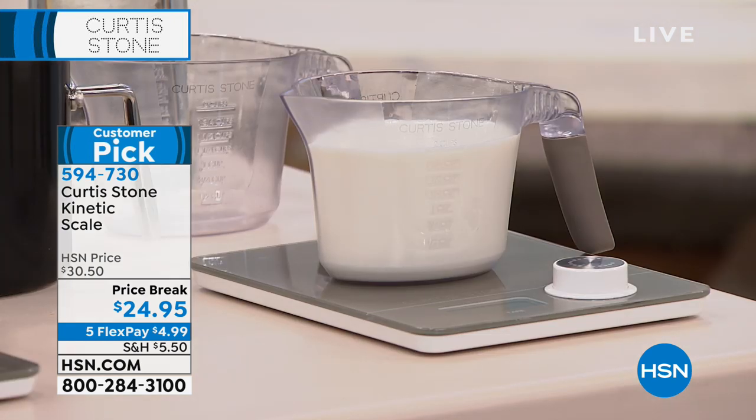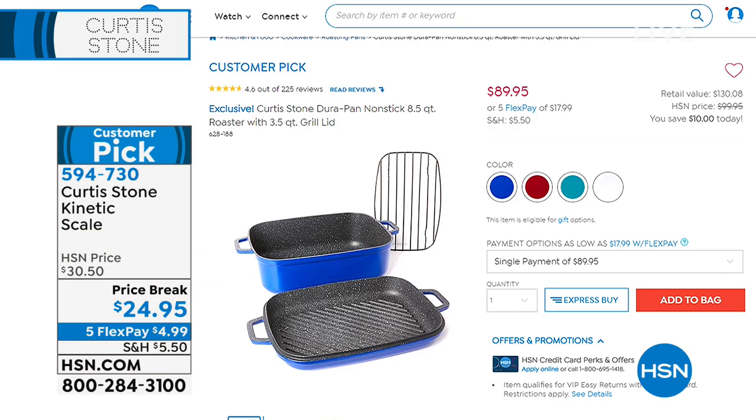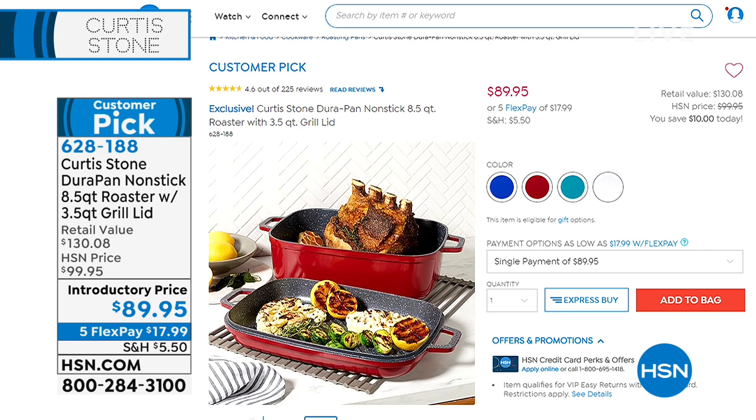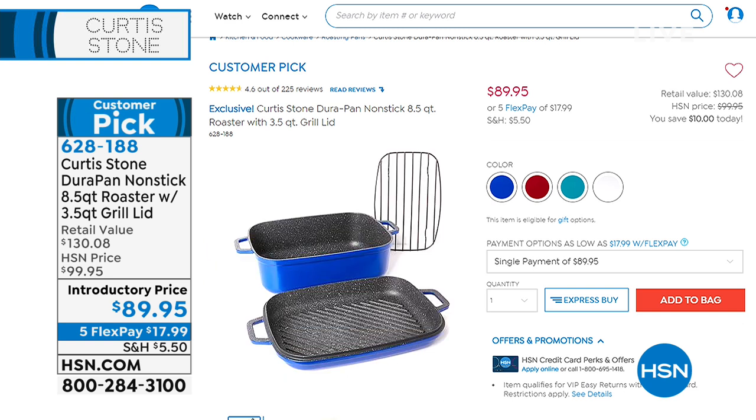I love that it's this very sleek gray look — it's classic Curtis Stone gray, and it is a favorite already on hsn.com. Coming up a little bit in the hour, this guy is a steal you wanna add to your collection. It is a giant eight-quart roaster that comes with a grill lid and even comes with a rack, so you can put a 16-pound turkey in there.